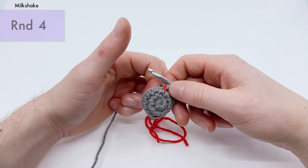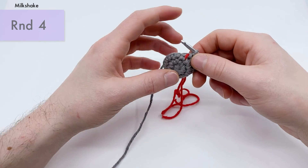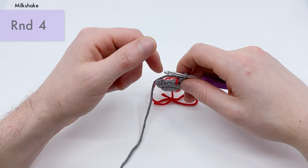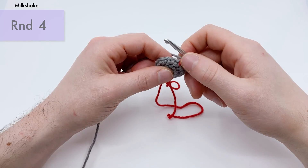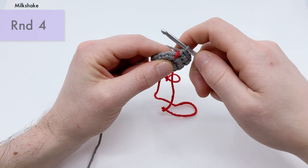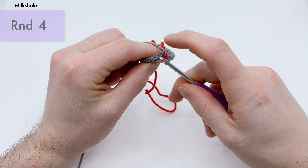Now stuff this with your nickel to add weight to the finished shake, but it'll be easier to do mid round four. We're going to start round four and then in the middle of it add the nickel. For round four, we're going to do an invisible decrease into each stitch around. So now we have a new stitch: the invisible decrease.